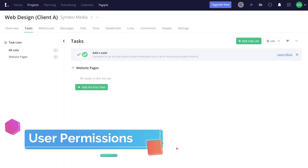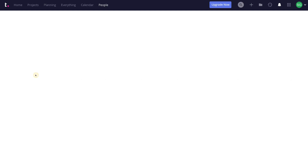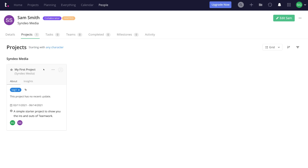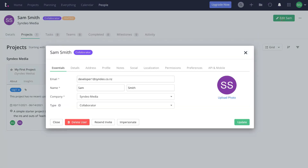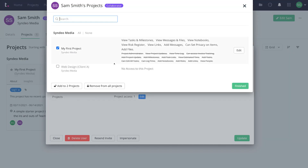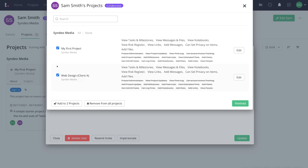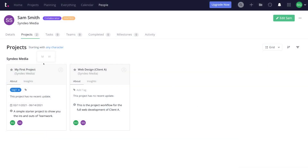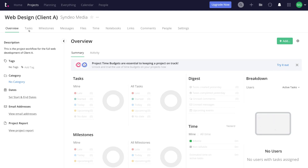Before creating tasks, let's navigate back to People and find Sam's profile — the new user we added earlier. He's currently part of one project, but we want to add him to our new Web Design project. Navigate to Edit Sam, then go to Permissions and enable automatic access to all future projects. Under Projects, click Edit and select Web Design Client A, then click Finished and Update. Sam is now part of two projects. Now head back to Web Design Client A and navigate to Tasks.